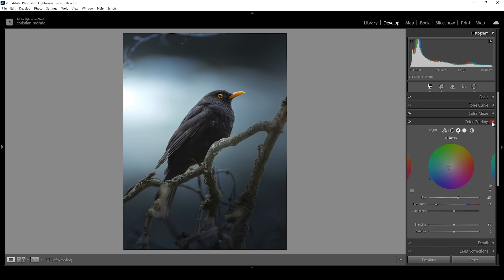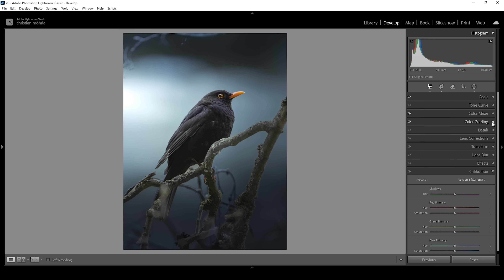That looks wonderful. The final part of the color grading will be happening in the calibration tab, because I really love how this looks — it's something I do for all my images. Bring down the blue primary hue very gently, and let's raise the saturation.